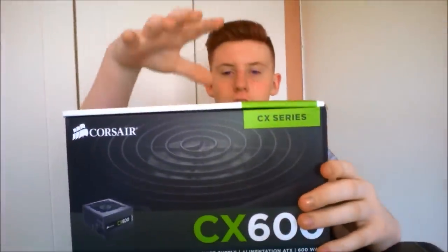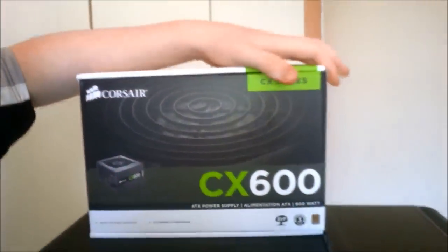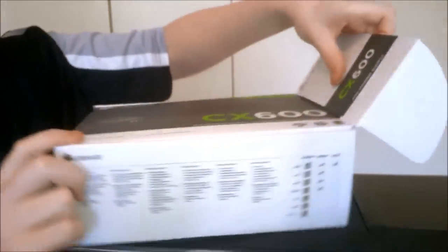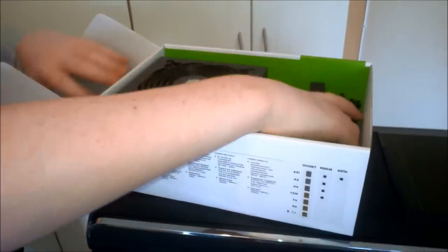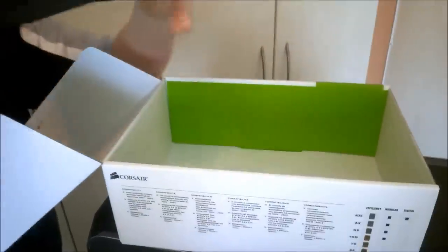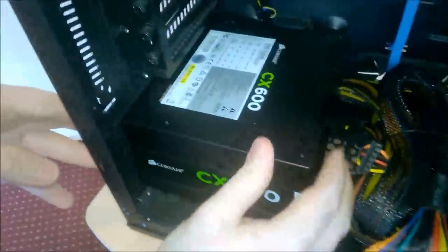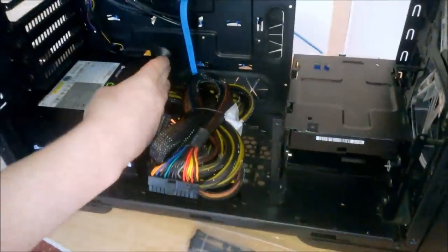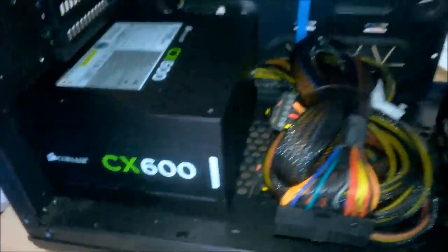Now we're going to put in the power supply. This is a Corsair CX 600, a 600W power supply — went over that at the start. It is 80 Plus Bronze, which means it'll be relatively efficient. Opening the box: we have the power lead obviously connected to the wall. I'm in Ireland so we use the same power connector as the UK. Now I'm going to hook up everything for the motherboard, power to the hard drive, the DVD writer, and then worry about the rest later.